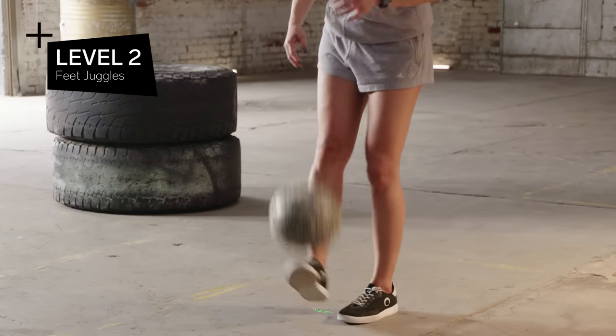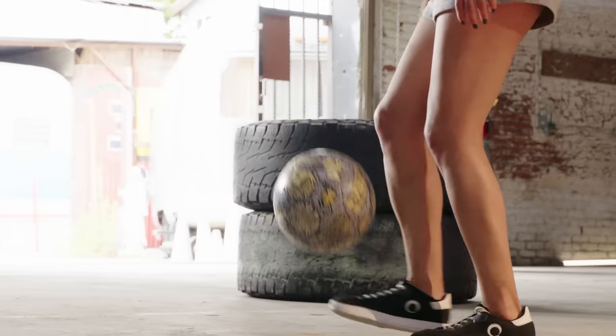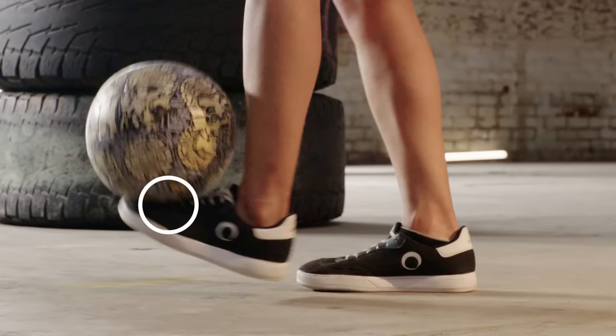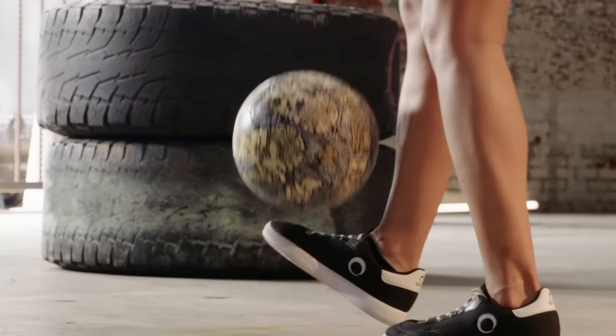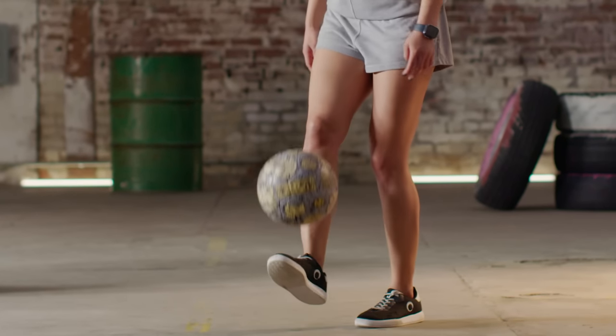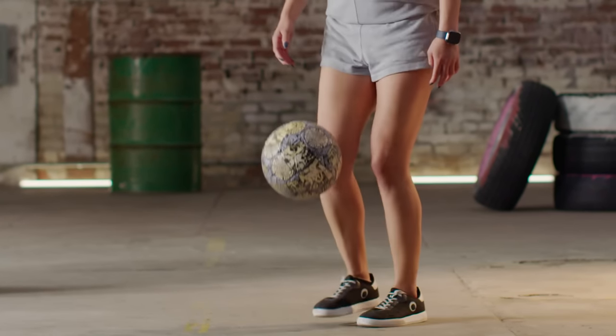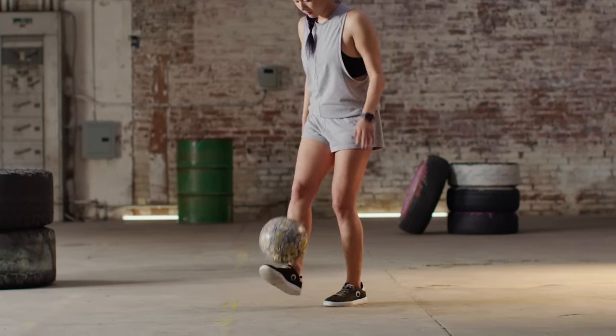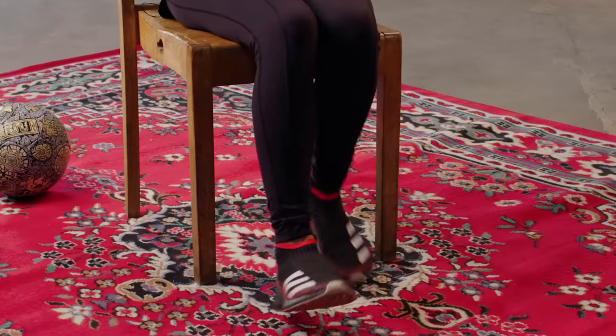Feet juggles require a couple more techniques than just knee juggles. It's about the positioning of your foot, locking your ankle, and striking the ball right on the knuckle of your big toe. You'll know if you make proper contact because the ball shouldn't have too much backspin on it. You want 50% or less of your power when you're juggling — it's not striking the ball like you would in soccer, but it's also not a hacky sack lift. It's a light swing as if you were sitting in your chair.